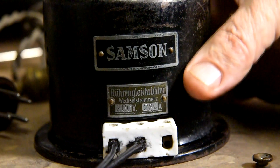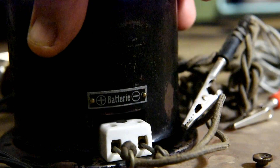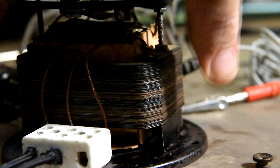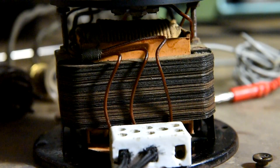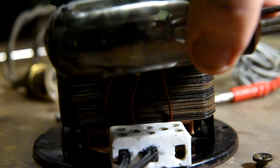You can see the maker's name is Samson - I'll just turn this around. That's the output for the battery you're charging. Interesting design with just a simple transformer. It uses a Berettol current regulator and also has a mercury vapour full wave rectifier.